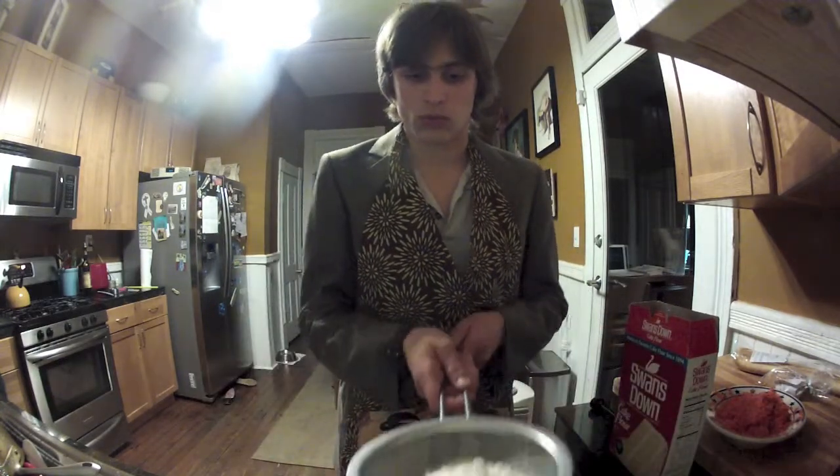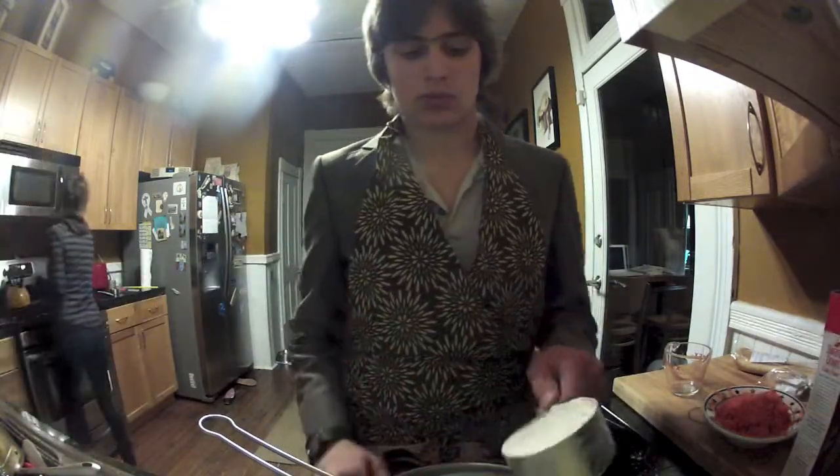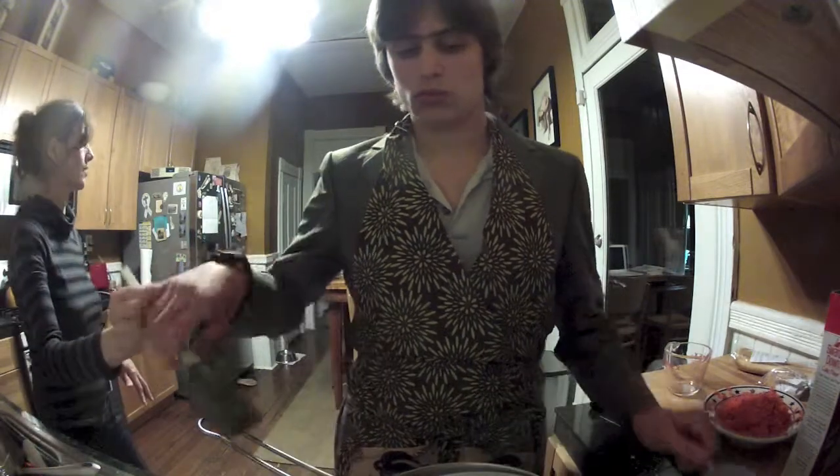Now, sift your cake flour. You can do this by adding it to any finely meshed container and shaking gently. Now, add wheat flour to the cake flour. Feel free to stir them together.